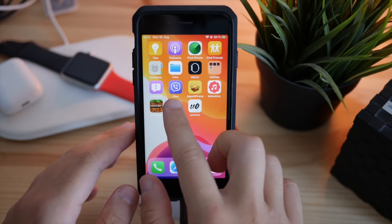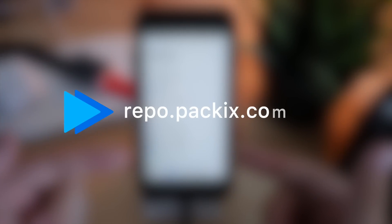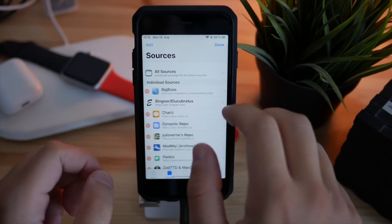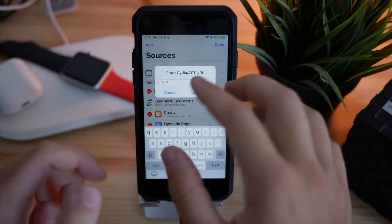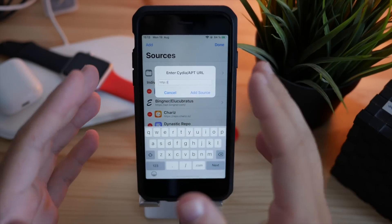Go ahead and launch your Cydia application and add the source you see on screen — that's repo.packax.com. To add it, click on Edit, then Add, and type in that source. Click Add Source and wait until it's been added to your iPhone.